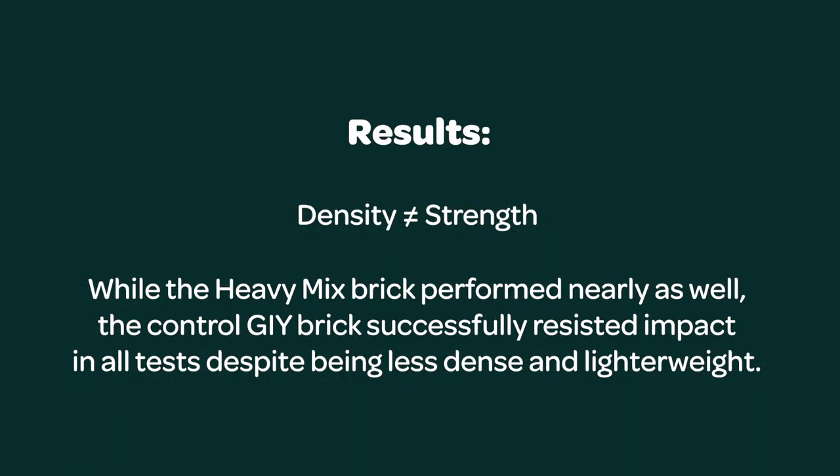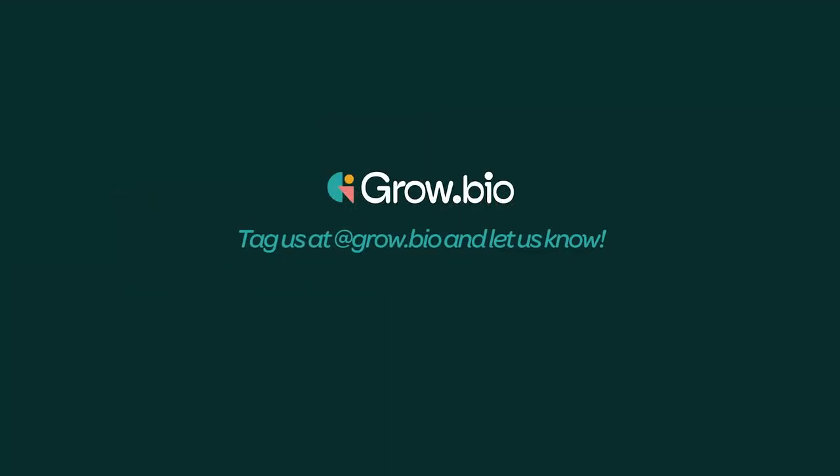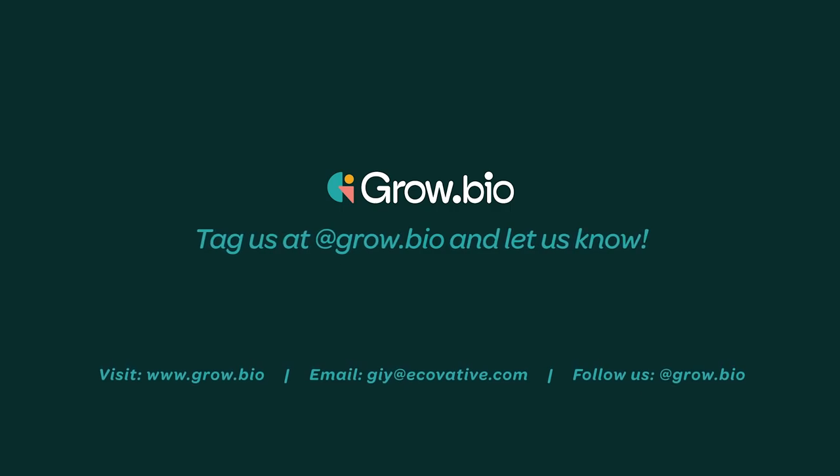What we gathered from this experiment is density does not equal strength. While the heavy mix brick performed nearly as well, the control GI brick successfully resisted impact in all tests, despite being less dense and lighter weight. Why do you think the heavy mix brick crumbled and the control GI brick withstood impact? What tests would you conduct for a mycelium brick density experiment? Tag us at GrowBio and let us know. Happy growing!